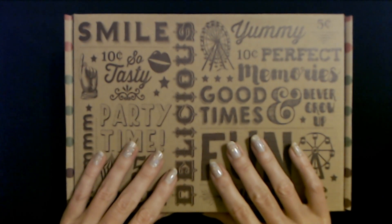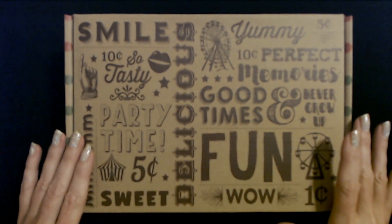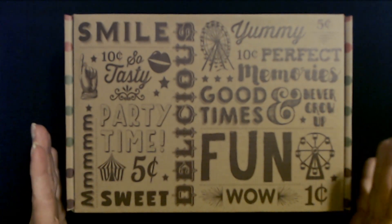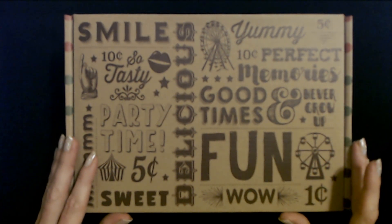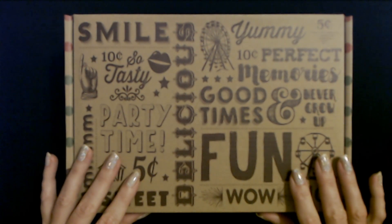I was such a kid of the 70s and 80s and I remember a lot of these. I guess if they don't still make a candy, you can't get it in these boxes, but these are ones that are still available.